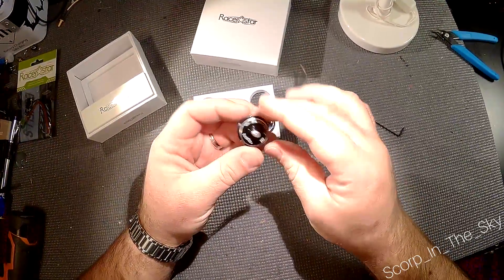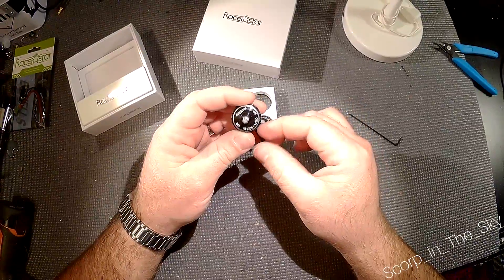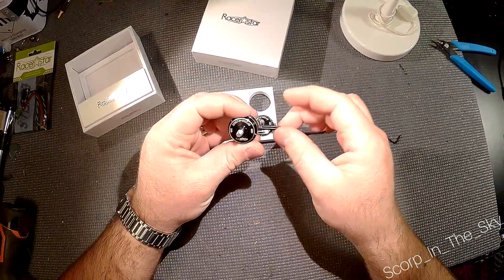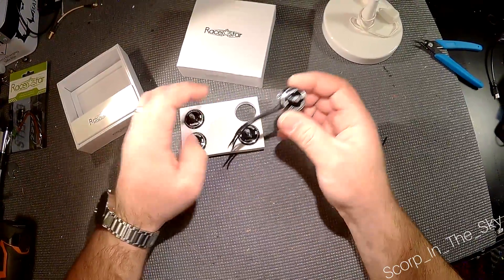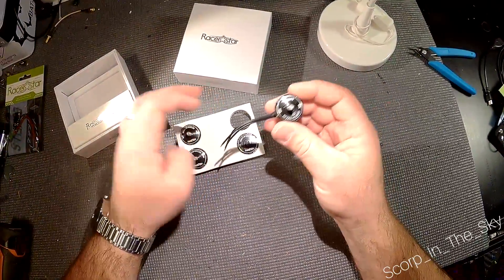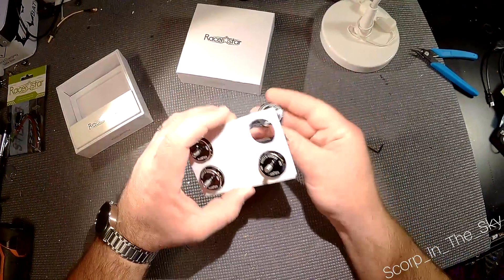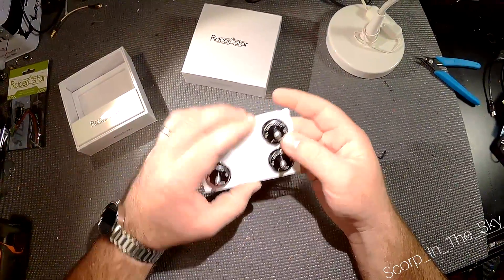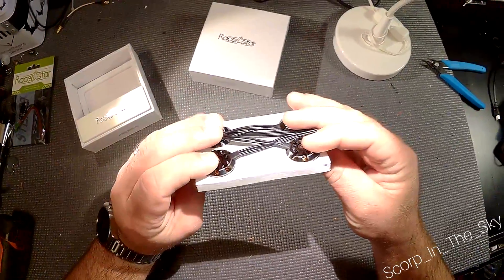So that's that one — not too bad. The RF-2205 2600kV by Racer Star. If you don't mind waiting a little while for them to come from Banggood — that seems to be the only place that carries them — it took right about a month to get here because I ordered them right around Christmas. So expect to wait, but these look pretty good.